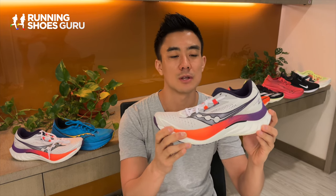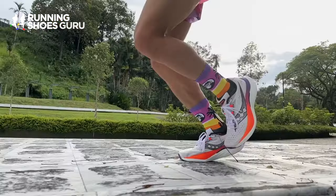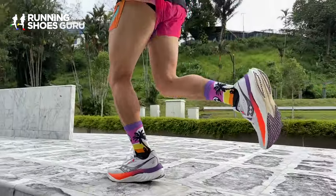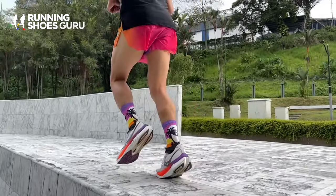It still has a Power Run PB midsole and in my opinion, it doesn't feel as good as other midsole foams. It doesn't feel as engaging or energetic. So the ride of the Speed 4 feels a bit flat.